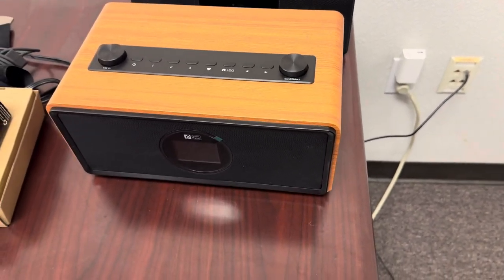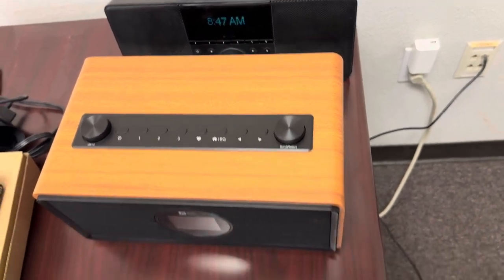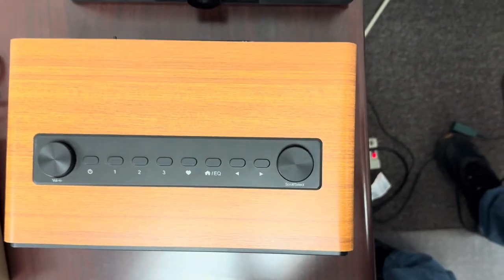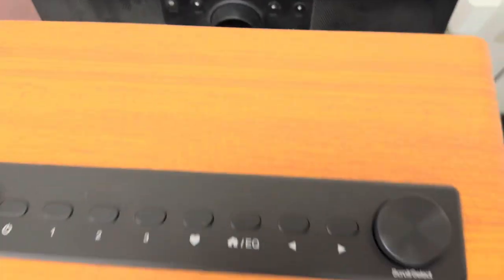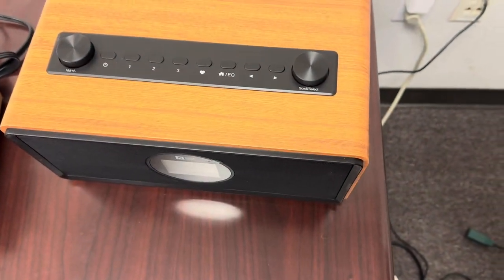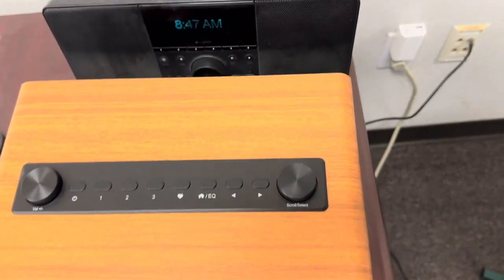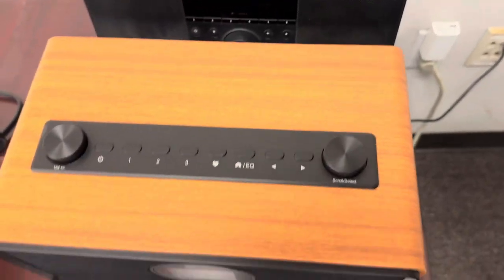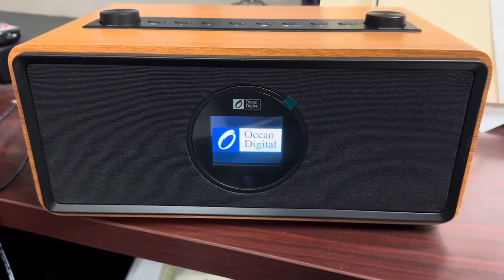Here is the Ocean Digital next to the Squeeze Box Boom. You can see they're about the same length, but the Ocean Digital is definitely thicker. You'd think this unit might even have a better bass response because it's so much larger, but we'll see.